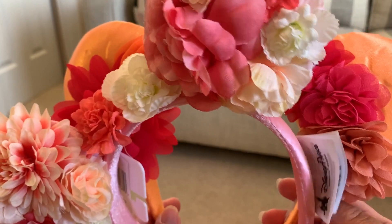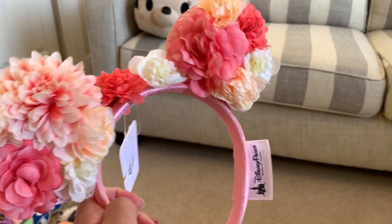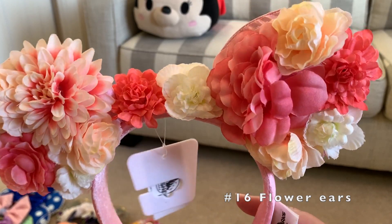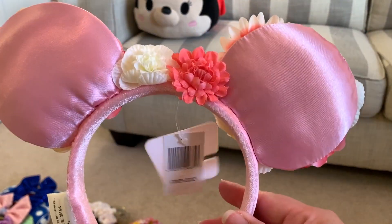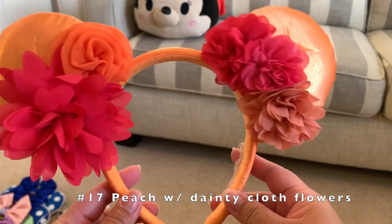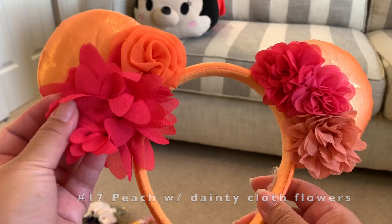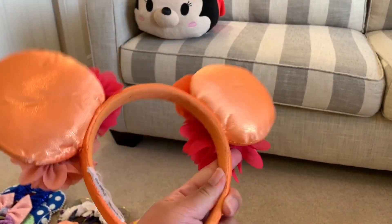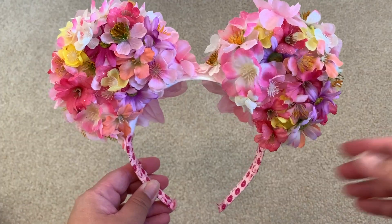I believe these two are from different Flower and Garden Festival years. I have this one with different shades of flowers in different shapes and sizes — the back is just plain pink, still very pretty. This one is peach color with super dainty flowers made of cloth, nothing on the back.